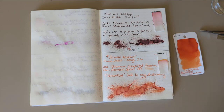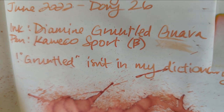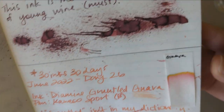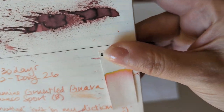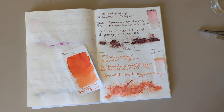Hi everybody, welcome to 30 Inks 30 Days, Day 27. We'll start out looking at Day 26 — Guava. Here's our dried splat; you can see it's got really good shading and the chromatography is pretty neat. It's got a hint of yellow and a very light bit of green at the top. I had that in my Coleco Sport which is downstairs.